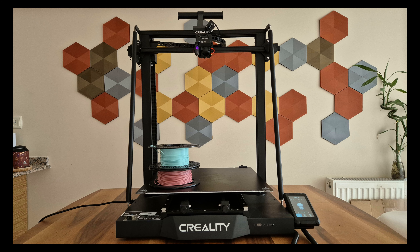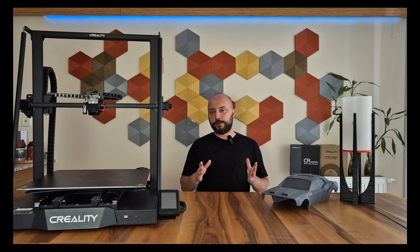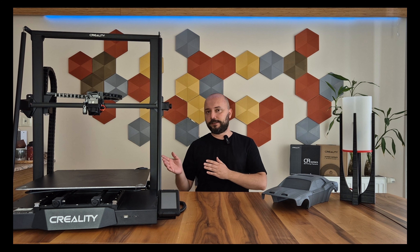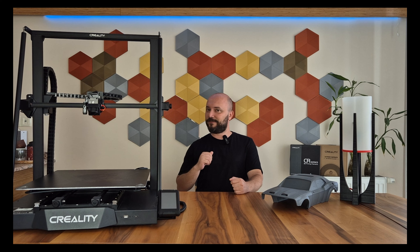Hello everyone! Today I am here with a literally huge filament monster. This is not a review video — it's my first time using it. I'll discuss the features of CRM4 and my user experiences. My main goal is to share the different projects I have done with this device with you.